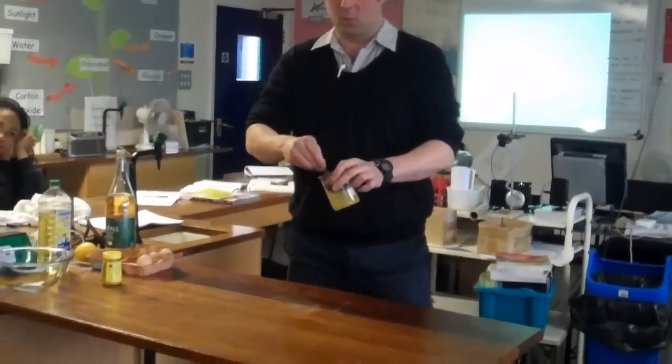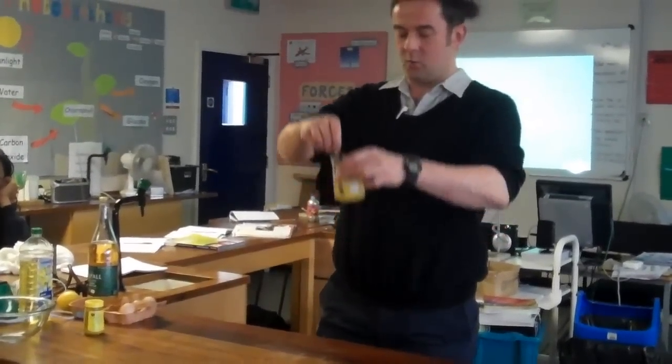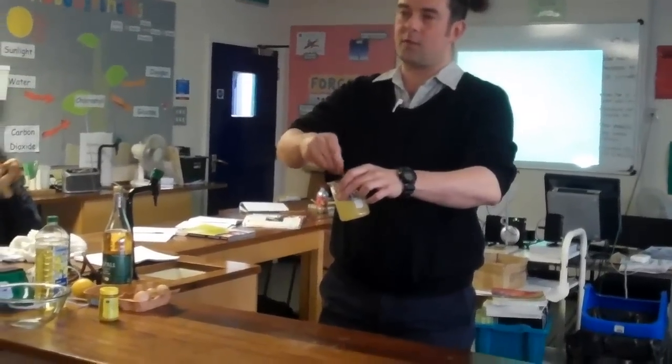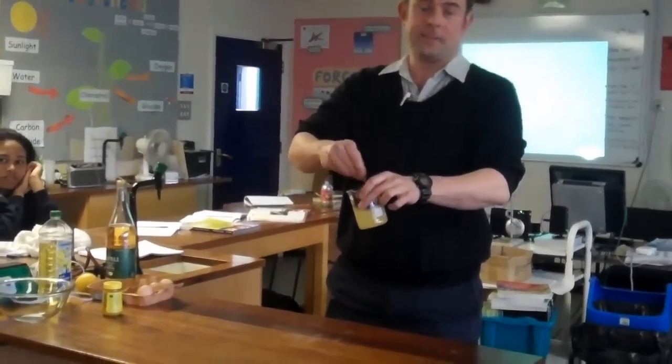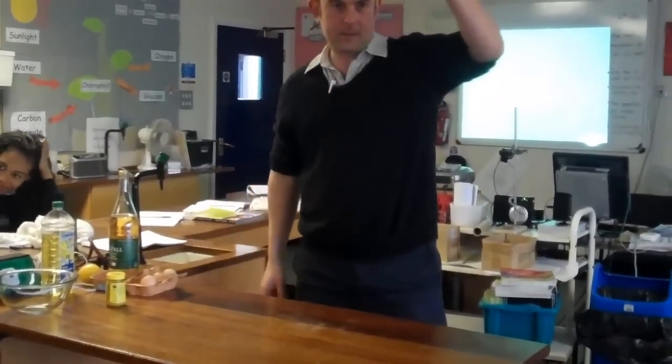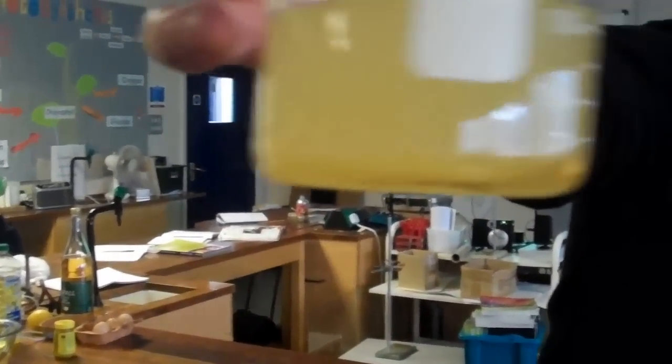So I'm going to stir up this oil and vinegar. The thing about stirring up the oil and vinegar is it makes tiny, tiny, tiny bubbles of oil and tiny, tiny bubbles of vinegar. The more you stir, the smaller the bubbles get. You'll see it — it can start to separate out right now. It's starting to separate out into lots of little bubbles.